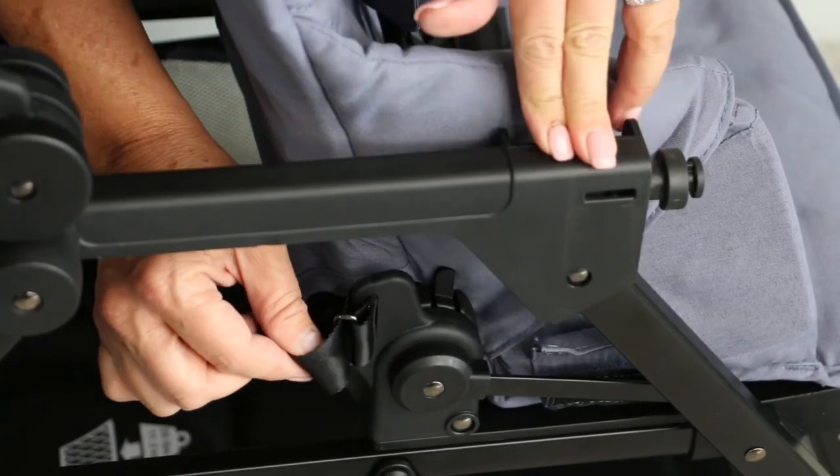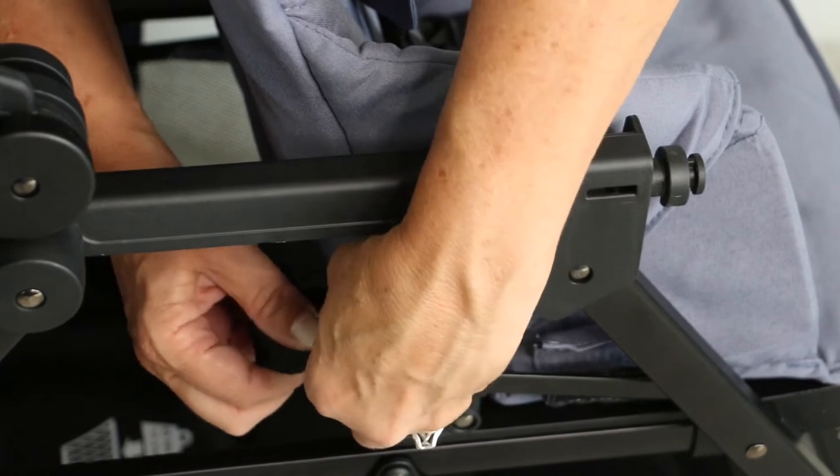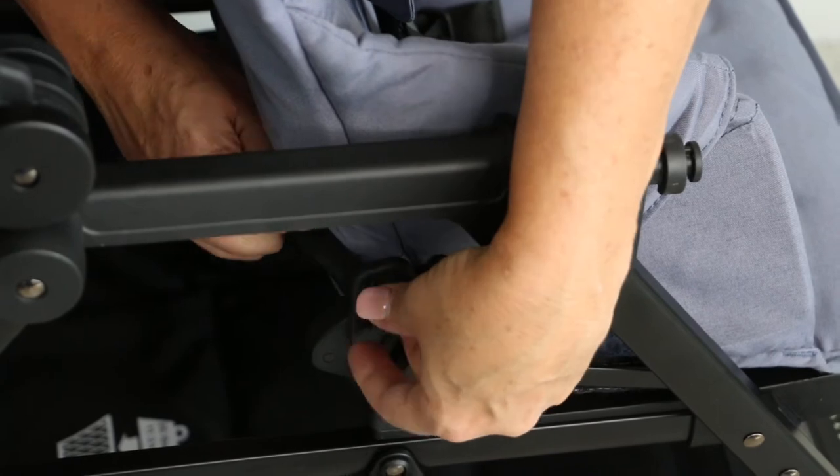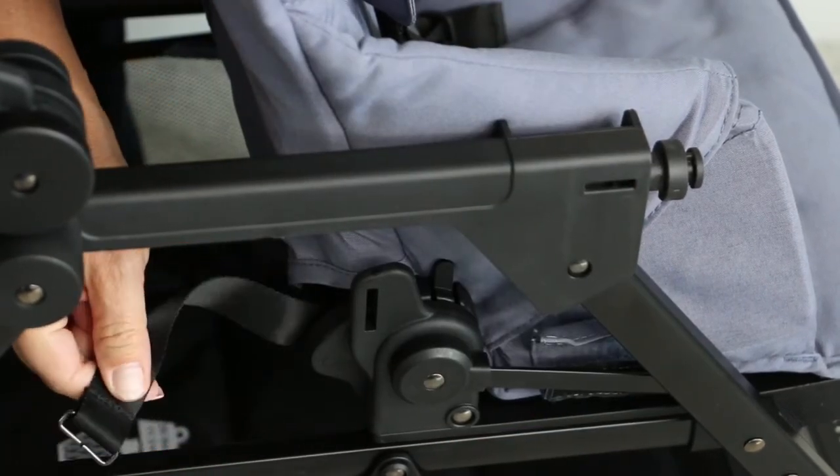Then go down to the sides of the seat. There are two black buckles that you're going to undo from the bracket so that it comes off. You want to release both of those.